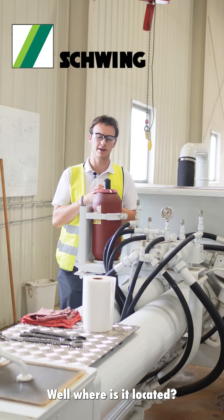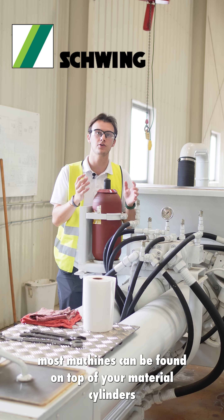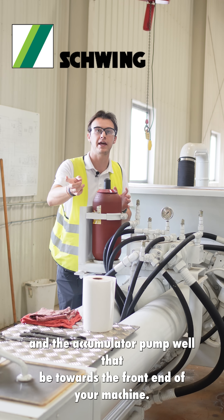Where is it located? The bottle and the manifold on most machines can be found on top of your material cylinders, located towards the back end of your machine, and the accumulator pump will be towards the front end of your machine.